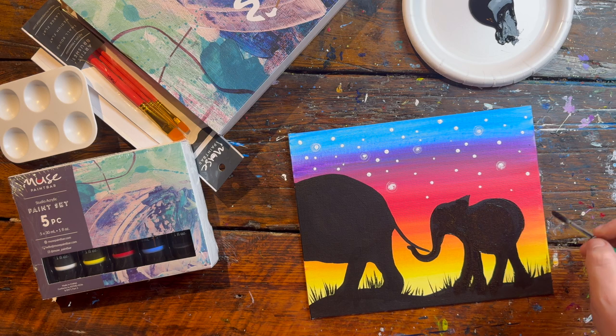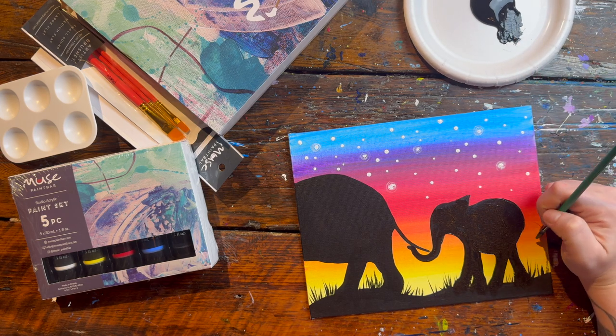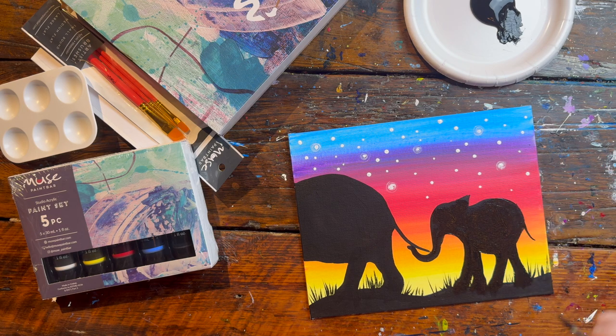Don't forget your elephant's little tiny tail! And that is the last and final step to painting an elephant. I hope you enjoyed this tutorial. We'd love to see how your elephants turned out at home — post them on social media and don't forget to tag us at muse underscore paintbar so we can check them out.